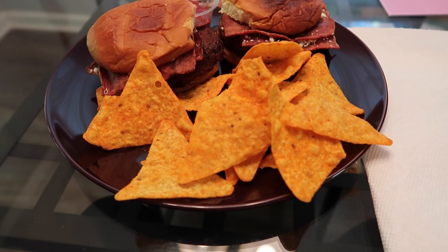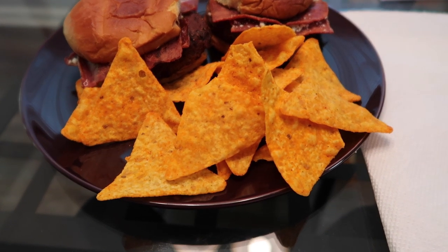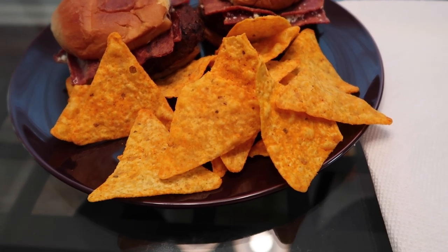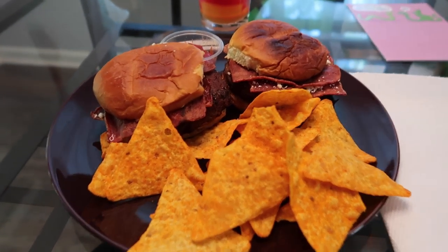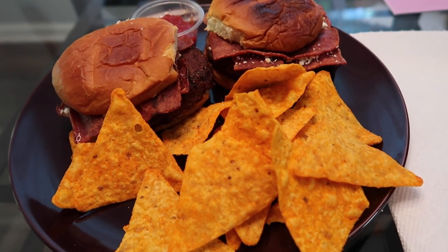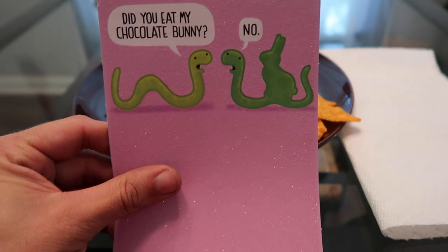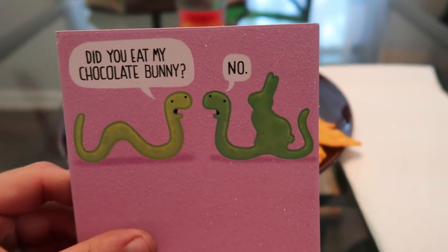I just want to let y'all know that y'all are not going to have a better lunch than me today — I've got turkey burger, turkey bacon, feta cheese, Doritos, ketchup. Y'all aren't eating as good as us today. And I think we're picking up a honey baked ham today — the line was 10 miles long this morning.